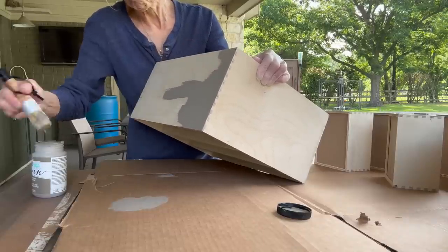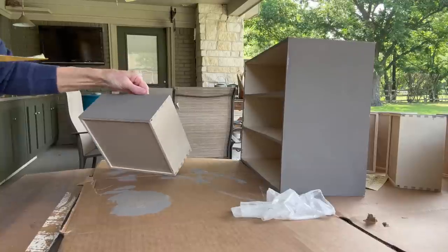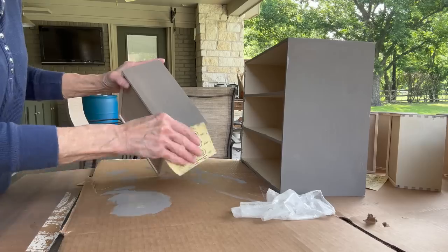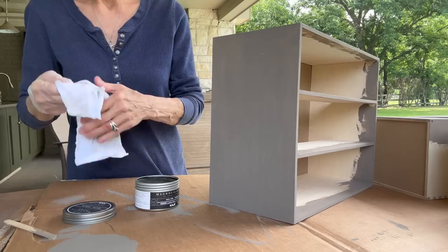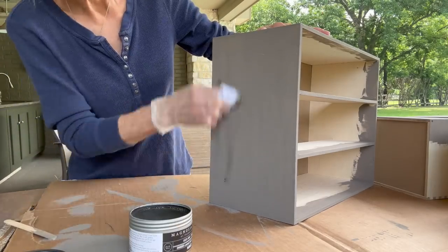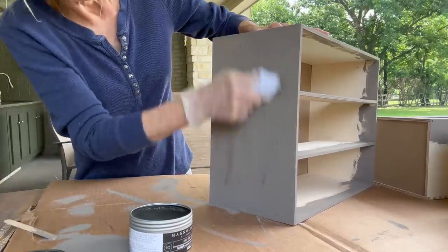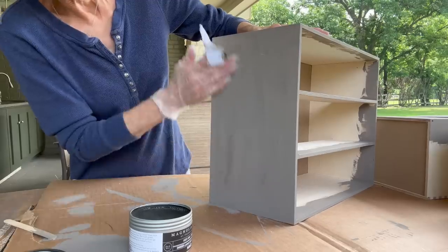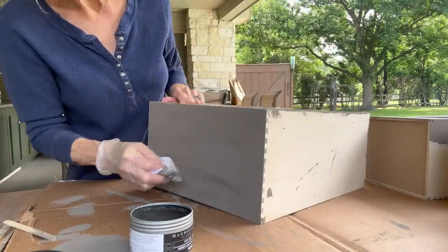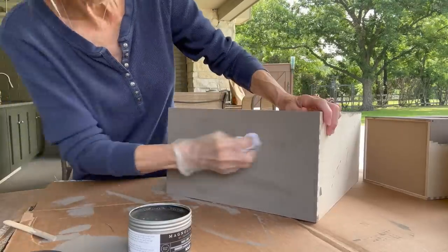Then I'm going to come back in with some sandpaper and lightly sand it, just to knock off anything that raised on it. Then I'm going to take that same antique aged wax and brush it onto it to give it a little bit of an aged look. I did this on all the drawer fronts and the whole cabinet. Take your time — the more you blend it and rub it, it'll get blended in really well and give it a really nice aged look.